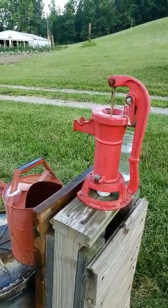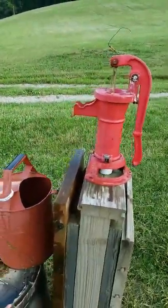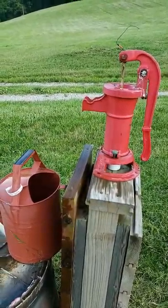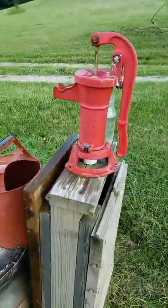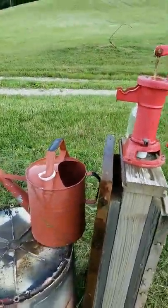To be honest, it hasn't been wet enough to use this much for irrigation or watering livestock, because we harvest rainwater off of our roof and into a barrel. I'll show you guys that some other time, but I just wanted to make a quick video of how I updated this well.